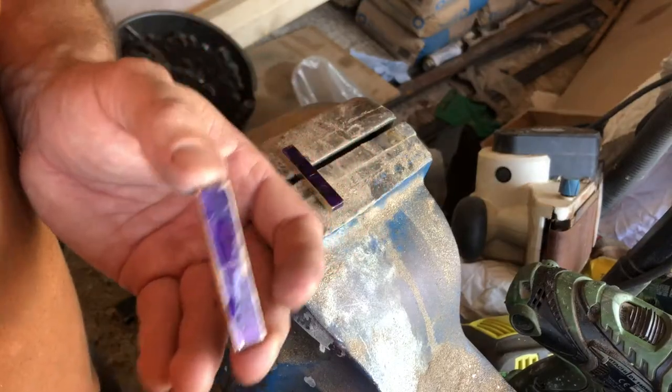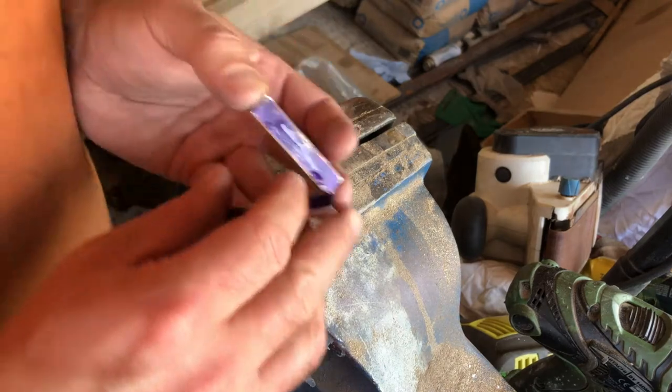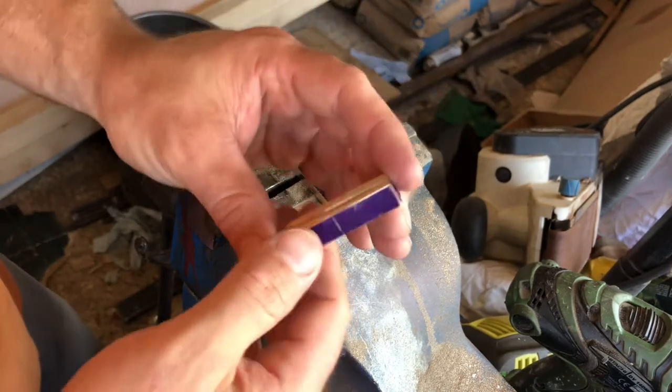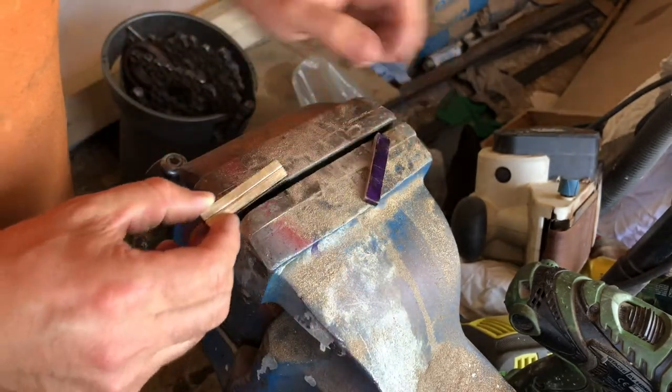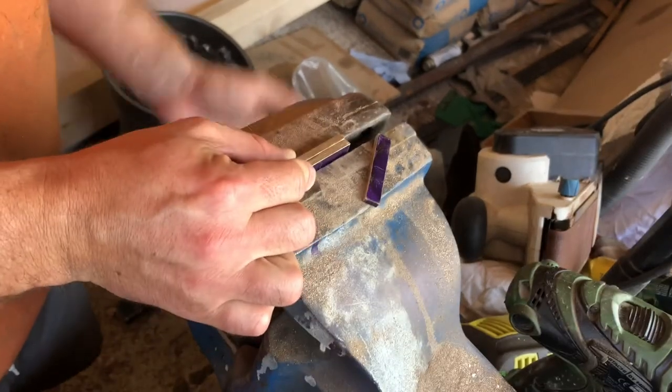Just bang some superglue on there. Hopefully these line up alright. They're bonded together now - I'll just leave that for a few minutes just to really go off. Give it a slight squeeze in the old clamp-a-rooney.